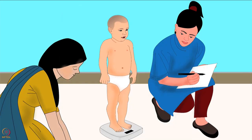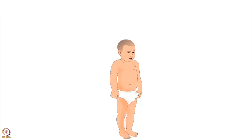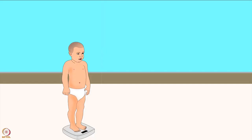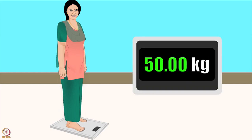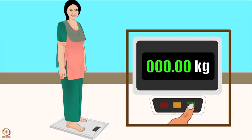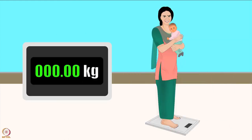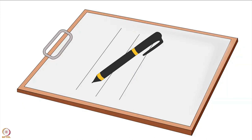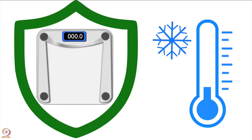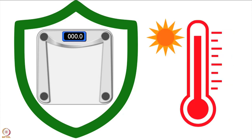Explain the procedure to the child's mother or carer. Take off the child's clothes if possible. Turn on the scale and tell the child to stand on the scale. If the child can't stand, ask the mother or an assistant to stand on the scale. After the adult's weight appears, press the reset button — zero must appear before the child is given to the adult to be weighed. The weight displayed will then be the child's weight. Write down the weight immediately. Handle the scale with care and protect it from excess humidity or heat.